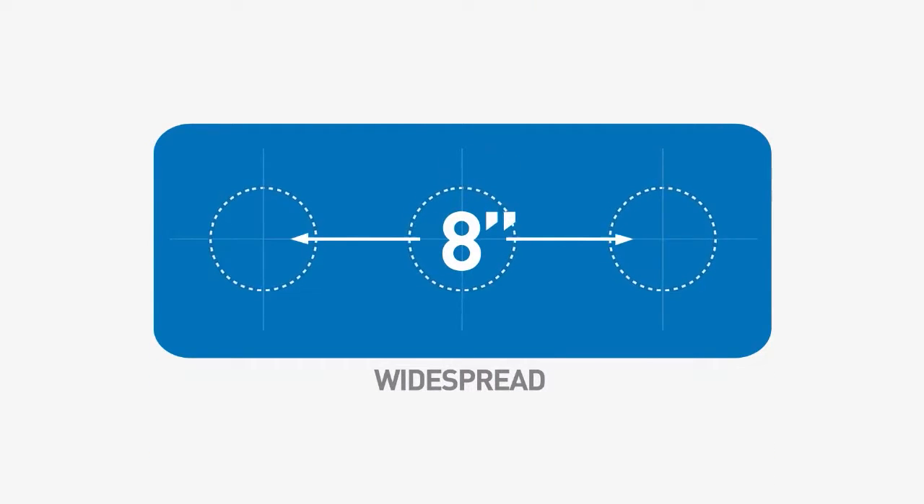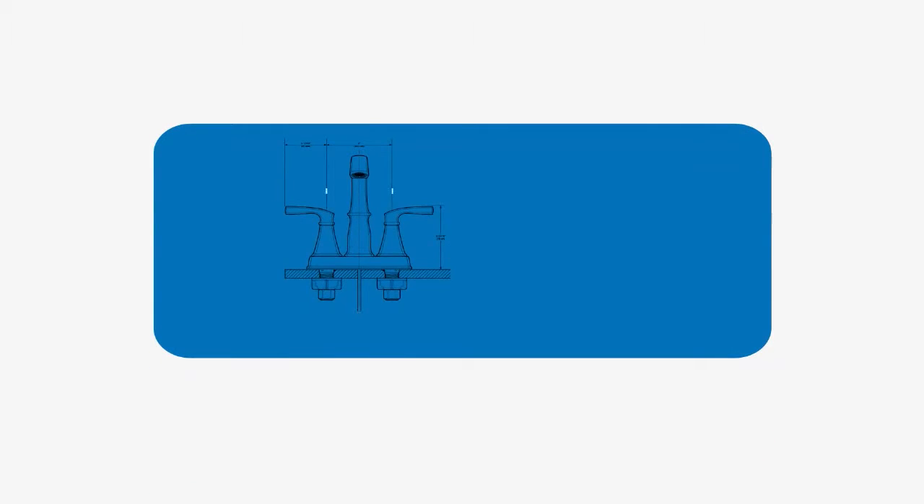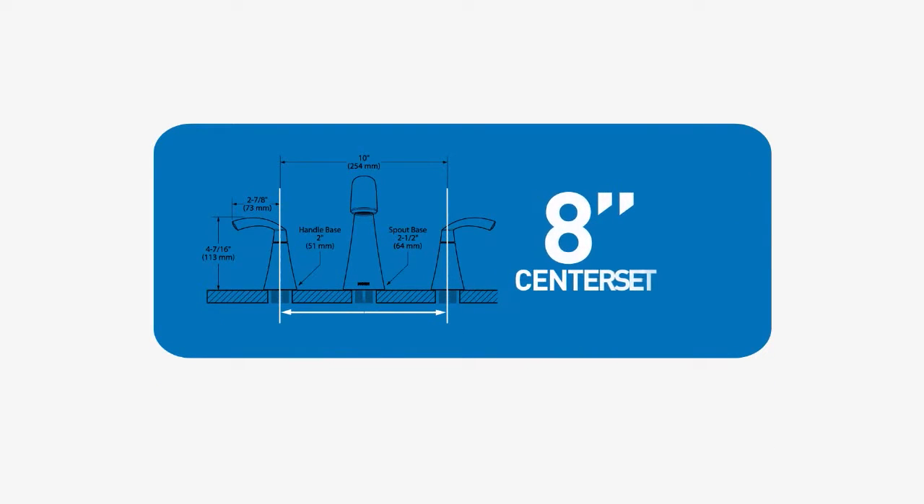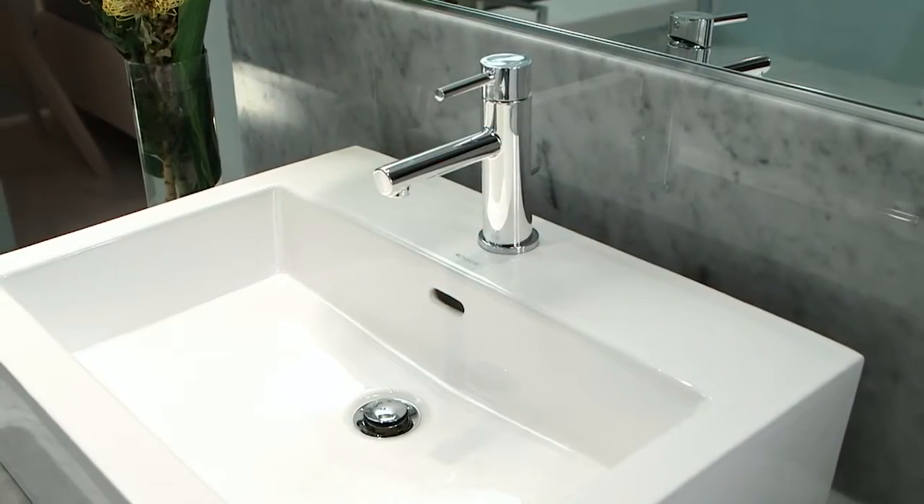Widespread faucets consist of three separate pieces — two handles and a spout — and the handles are usually eight inches apart. To determine if you need a center set or widespread lavatory faucet, measure the distance between the center of the two outer holes in your sink top or countertop.